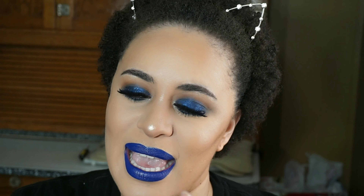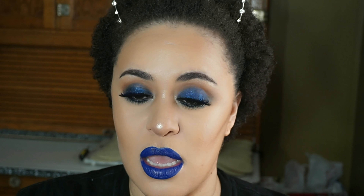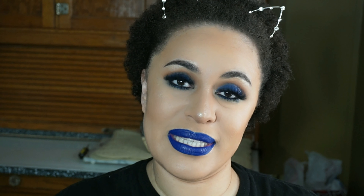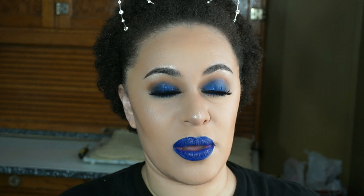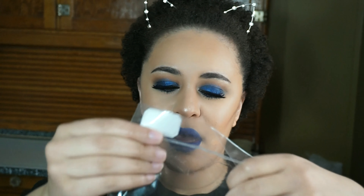I ordered from Belle Virgin Hair — this is the water wave texture, and it is a 360 lace frontal, which is a little out of my comfort zone, but I want to try new stuff and put my hair in a ponytail. I got a 360 lace frontal in 12 inches and three bundles, all in 12 inches. I made a mistake earlier — everything was 12 inches.